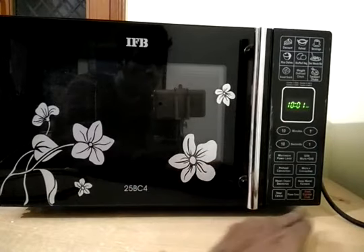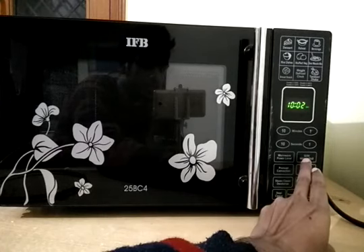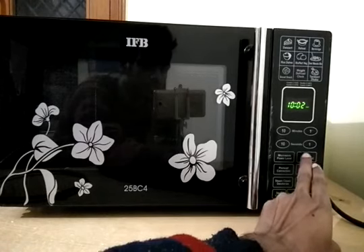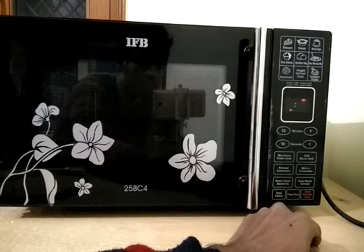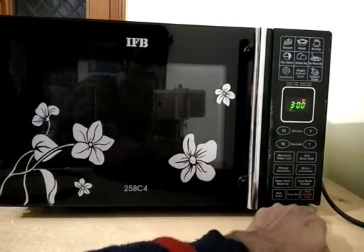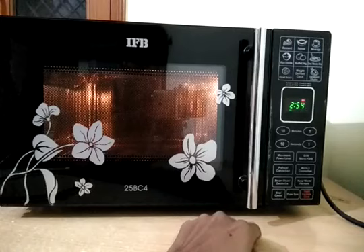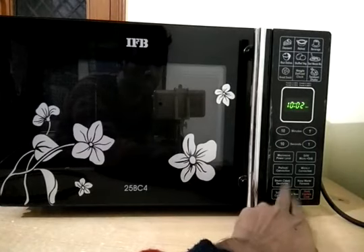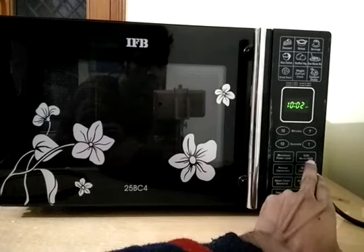Here you can see there is a pad called grill / microwave plus grill. This pad can be used for either grilling or a combi mode micro plus grill. For solo grilling, touch this pad once — it will ask what time you want, select the time, and click start. You can see the timer has started and your grilling will begin. To cancel, touch it twice and your program is cancelled.